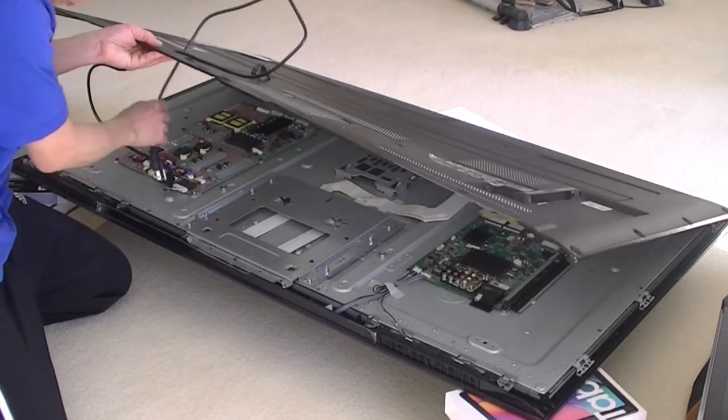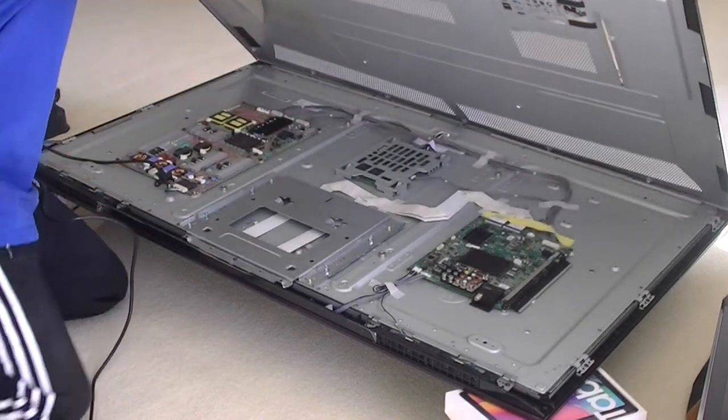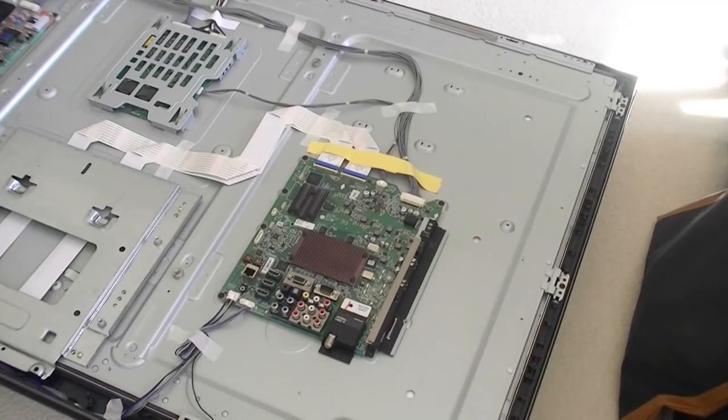I have fixed this TV two or three times by taking the motherboard out and placing it in an oven and baking it for 10 minutes. Afterward, it may run for a few months and then fail again.